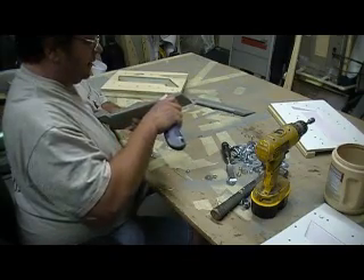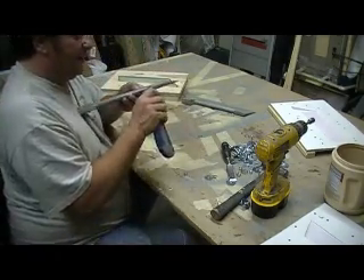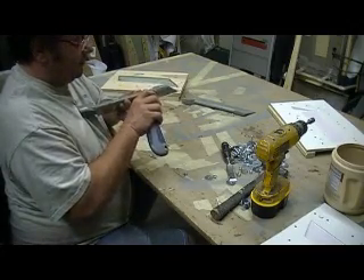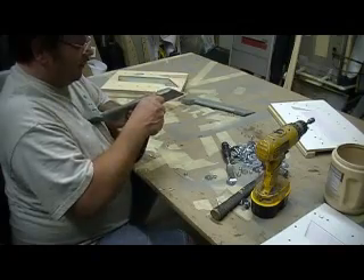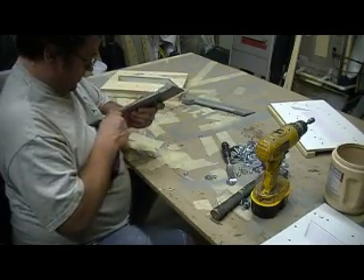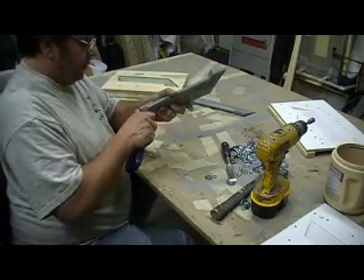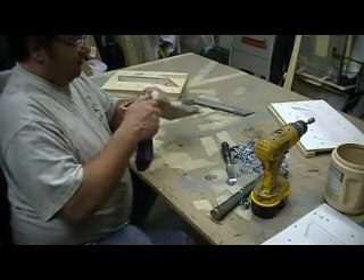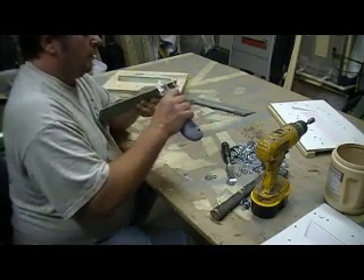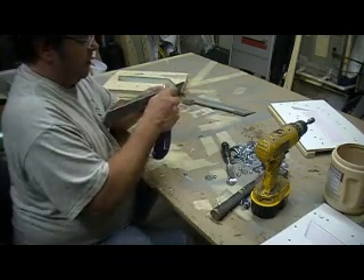I'm going to give that stretchy bagging on plywood a no. Just got to bite the bullet and use the regular bagging material — it ain't that bad. I was just looking for a new better way, but the old way is working great. Let's go.